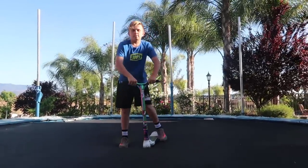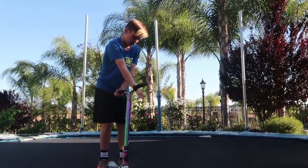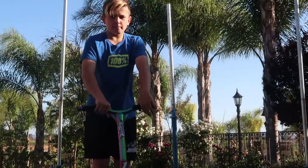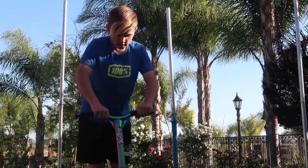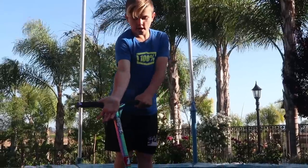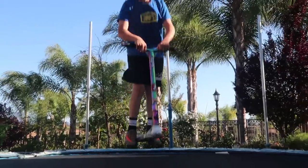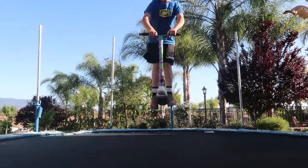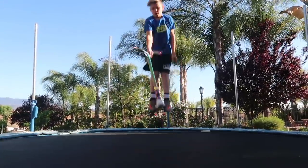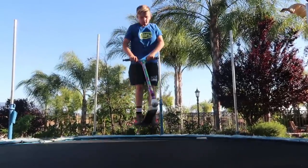Next we're gonna do a bar spin. The bar spin — right here with the bars, slide it around, grab it. Some people on a trampoline or scooter just toss it and grab it. I feel like it's easier if you just do that and grab on. So basically just turn it around and it's back in your hands.